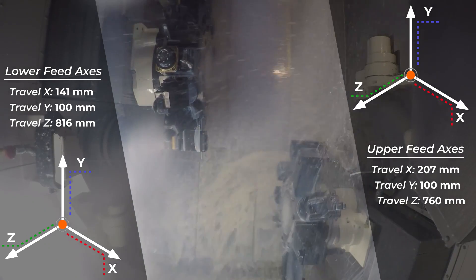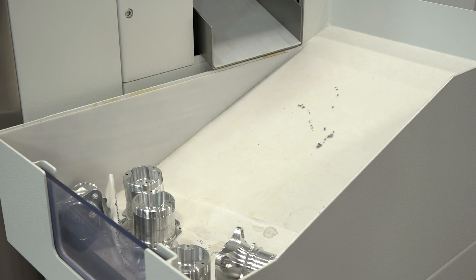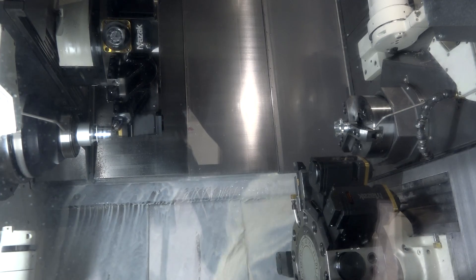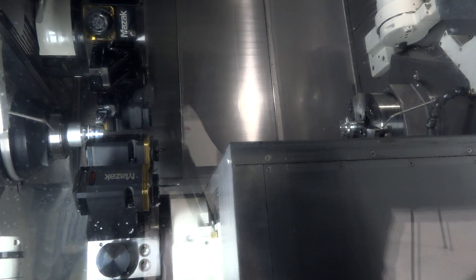This machine weighs 15 tons with an 80mm bar capacity. In terms of markets and applications, there isn't one specific user — we've supplied this to subcontractors doing anything from aluminium components right up to exotic stainlesses, ink canals, and valve machining. It's not specific to the material, but the 15 tons means it's a really rigid machine platform, capable of lighter metals but also harder, more difficult materials.